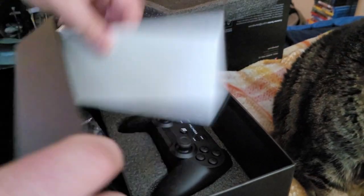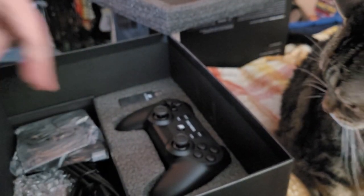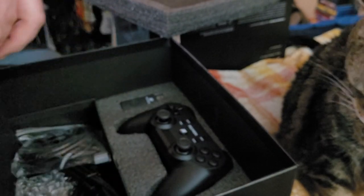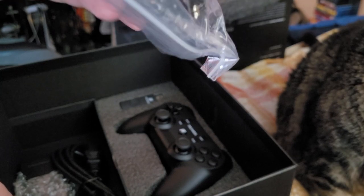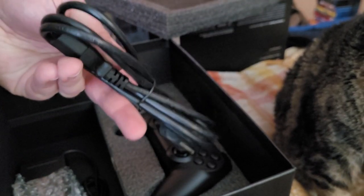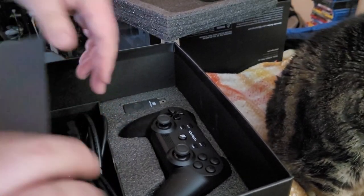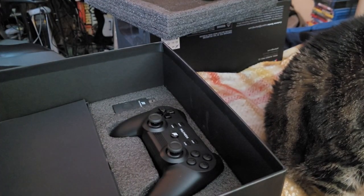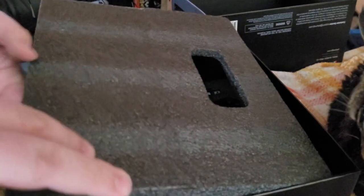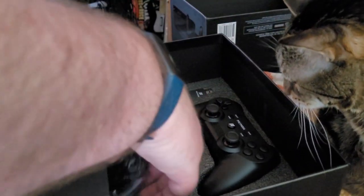On the right we have the manual — or quick start guide, rather. You have the AC adapter, USB cord, HDMI, and power brick. Everything you need. So I will be rearranging some stuff in my entertainment center so that can properly take the place of the RetroN 5. And I'll do some gameplay capture off it later.